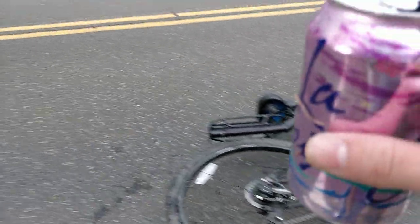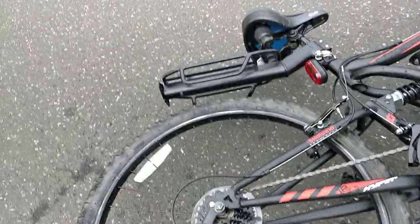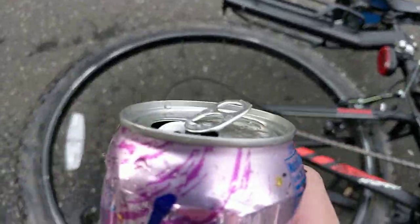Today we're going to be showing you how to oil the chain of your bicycle. If you have fallen off your bike in the middle of the street, you'll know that you need to oil the chain of your bicycle.